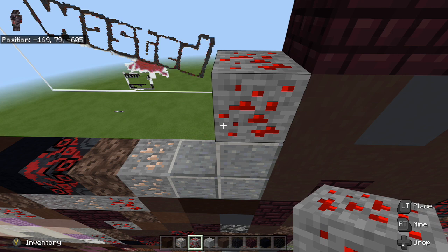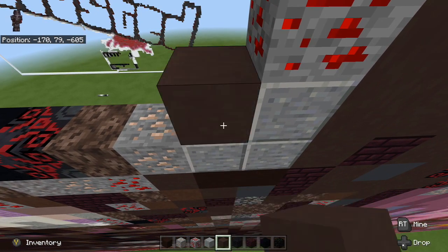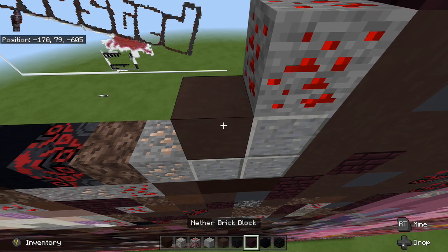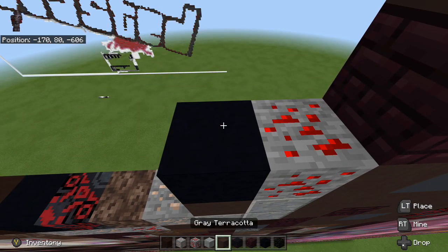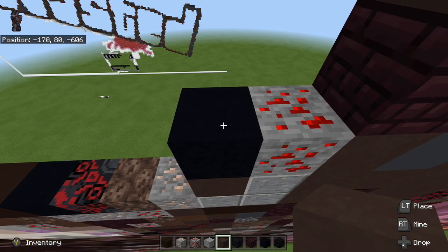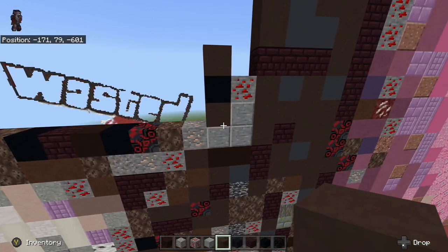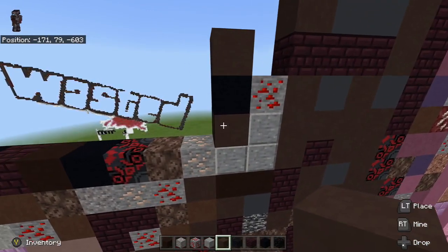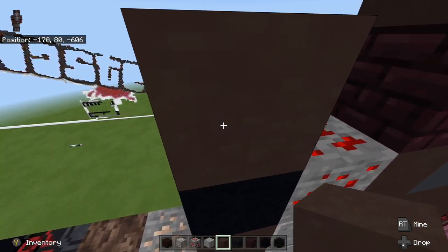Next we are going to take our grey terracotta and place it on top of the andesite, then place black concrete on top of it, and then grey terracotta on top of that. So we went grey terracotta, black concrete, grey terracotta.